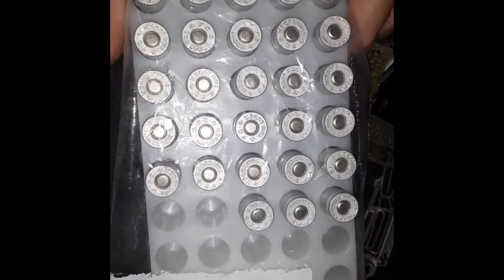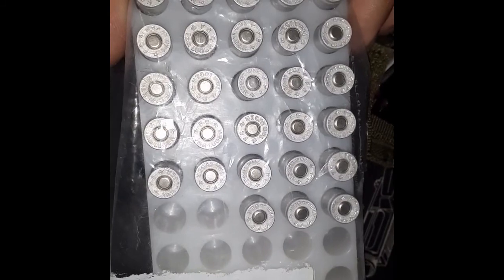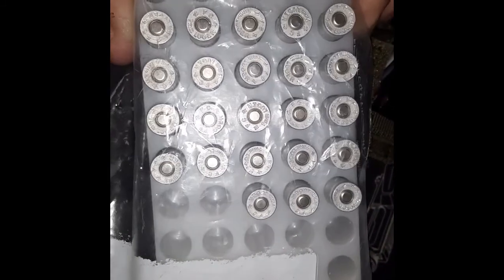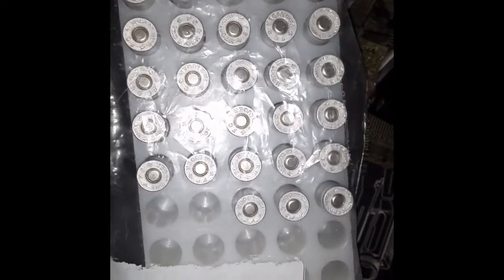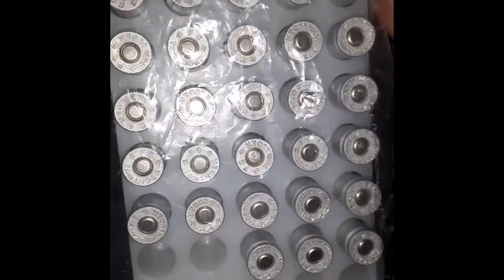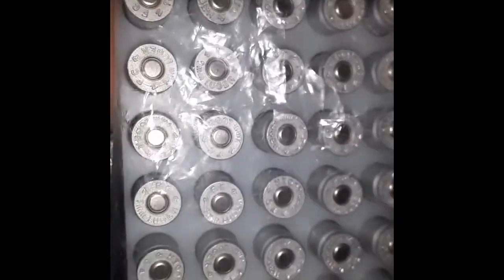The only ammo I have left is 9mm, so I guess I've got to get some. Did a lot of shooting last summer. I've got 28 rounds of 115-grain — CCIs, I think. Anyways, it's a red and white box... maybe they're Winchesters. It doesn't matter.